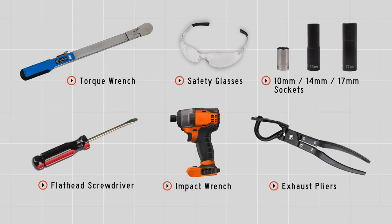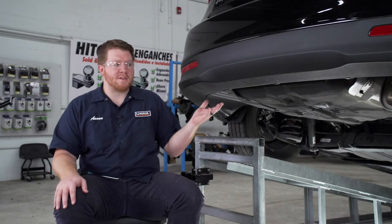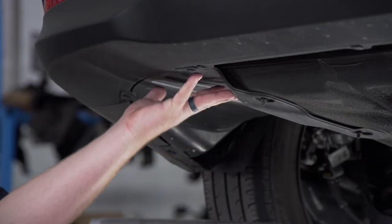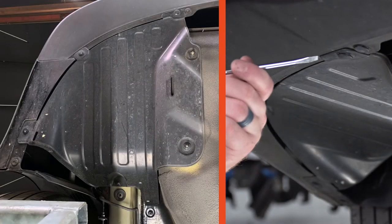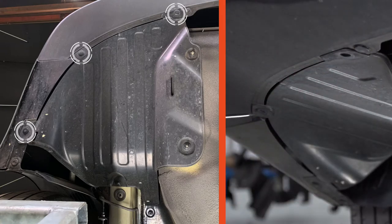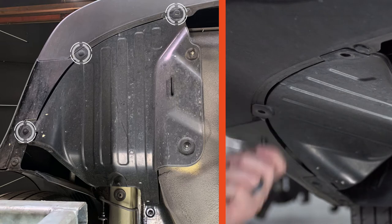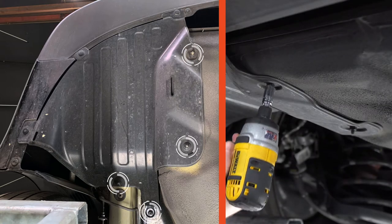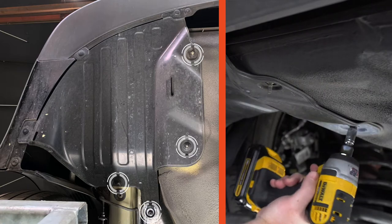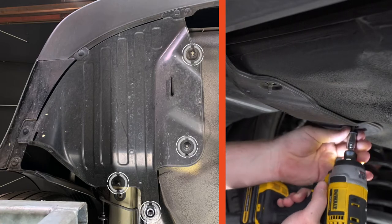You'll need the tools seen here to complete this installation. To start, we're going to prep the underbody of our vehicle for the hitch. On the driver's side we're going to remove the underbody panel. It's held in by three push pins on the side. We're going to remove the three push pins using a flat head screwdriver, and four nuts — two on the inside and two in the front — and we'll use a 10 millimeter socket to remove the nuts.